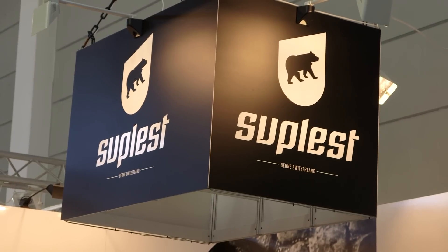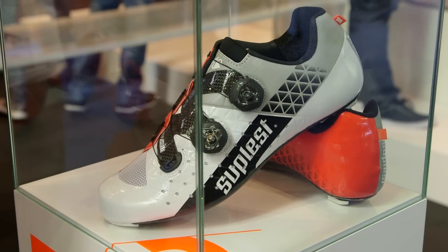We're here at Eurobike 2015 and I'm getting a sneak peek into SubLest's 2016 range. So, what has everybody got to look forward to?